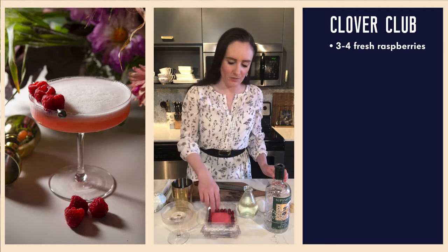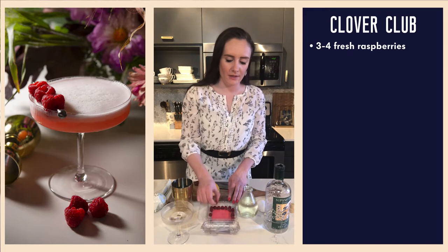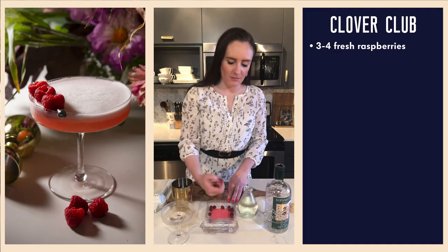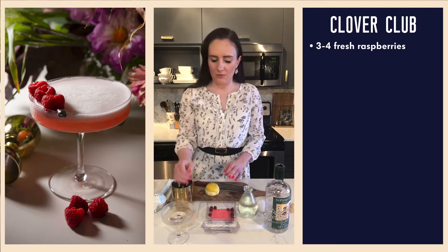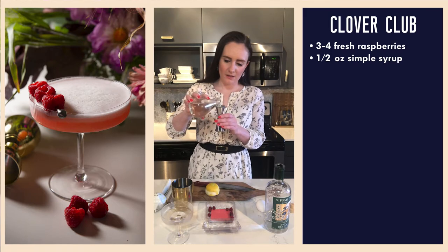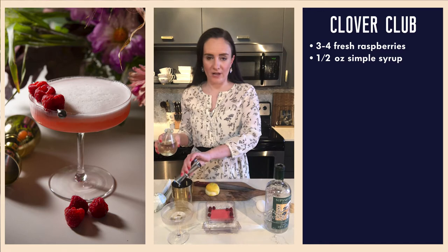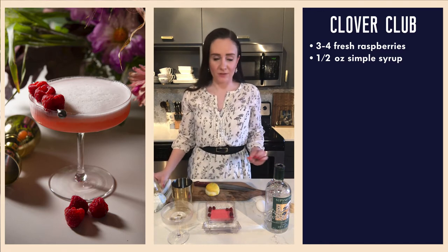I have little tiny raspberries here, so I'm going to use a few more. But if you have big regular-size raspberries, use three or four and just put them into the bottom of your shaker tin. I'm probably going to use five, maybe six, because these are really small. I'm going to throw them in here with half an ounce of simple syrup.